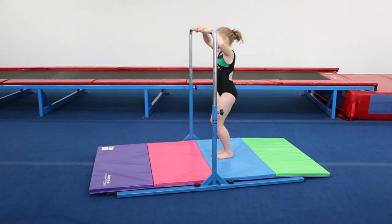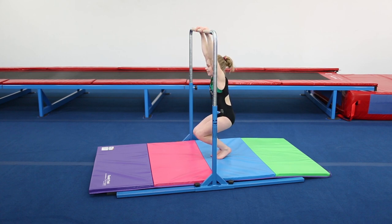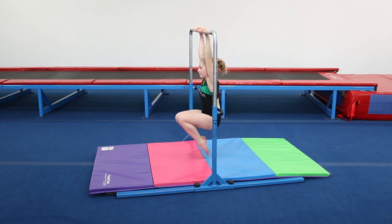Set the bar to an appropriate height where the athlete can hang with fully extended arms with extra room to the ground to comfortably get into position.